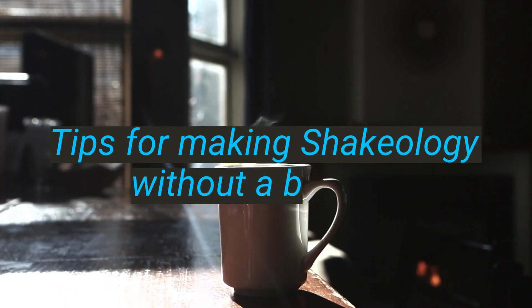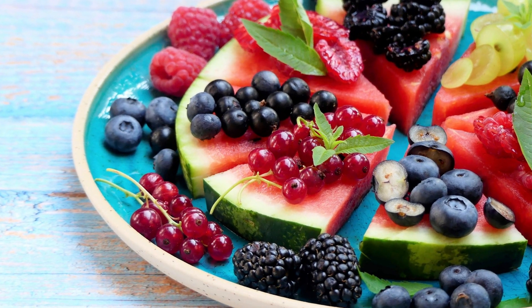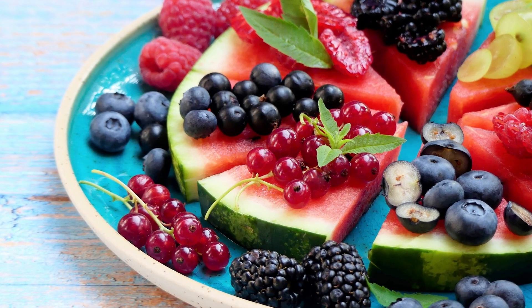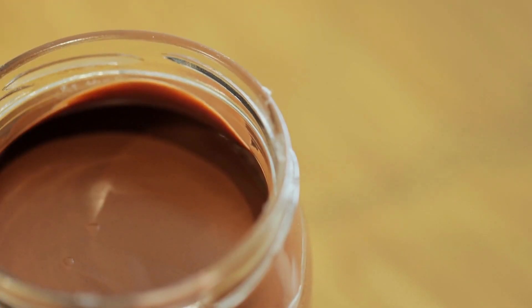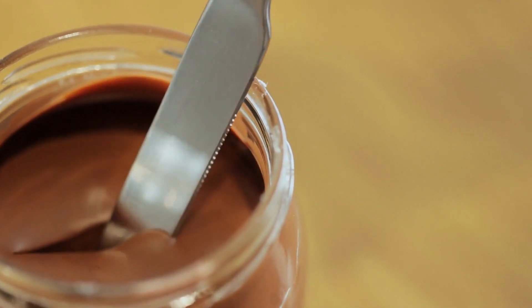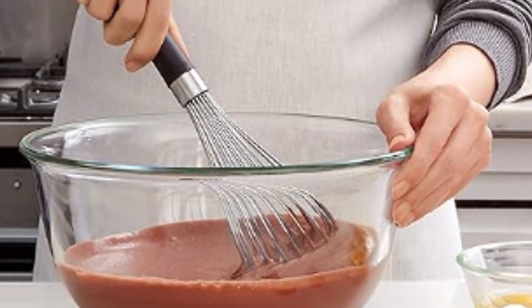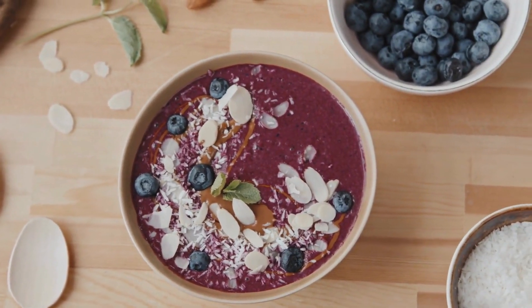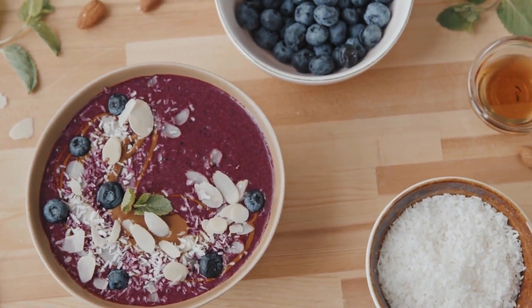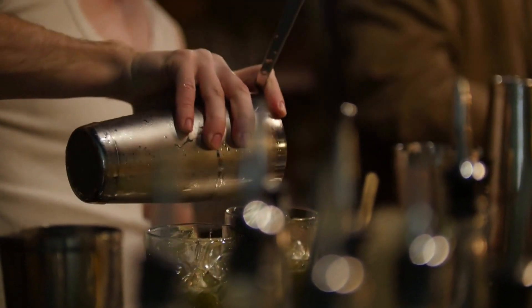Here are a few tips for making Shakeology without a blender. Use warm liquid to help dissolve the powder more easily. If you are using fruit, cut it into small pieces before adding it to your Shakeology. If you are using yogurt or nut butter, add a small amount at a time and mix well before adding more. If you are having trouble dissolving the powder, try using a whisk or fork to mash it against the side of the bowl or cup. Making Shakeology without a blender is easy and simple — just follow the tips above and you'll be enjoying a delicious and nutritious Shakeology in no time.